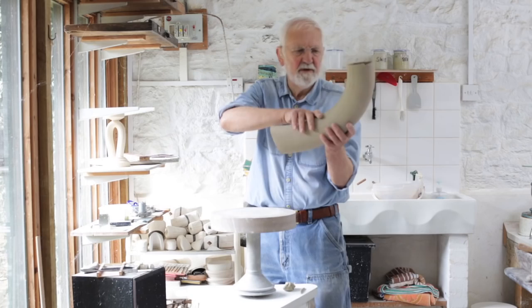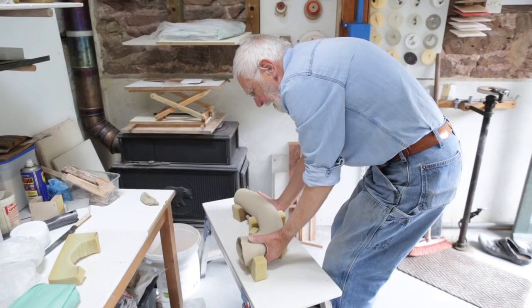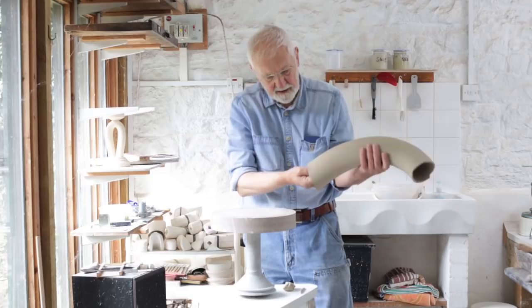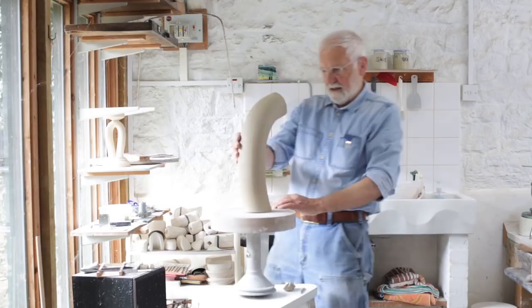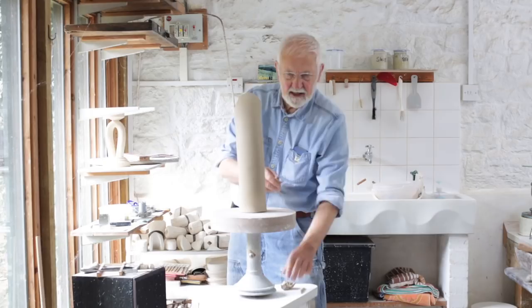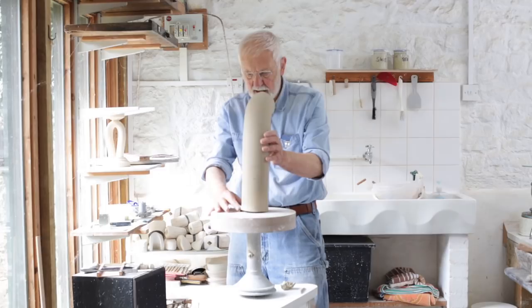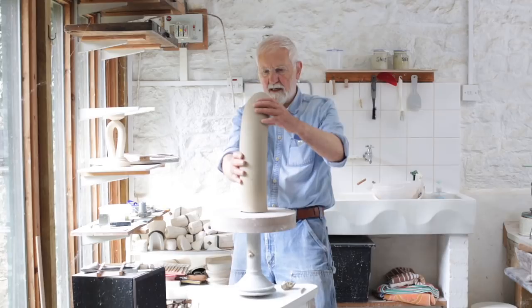I then have to transport it to the cradles on the board without crushing or distorting it too much. What I do to finalise that bottom cut is spread the base a little by expanding my hand inside the extrusion. I stand it on a banding wheel and look at it straight on to decide whether it's upright — which it probably isn't. So I put a little coil of clay under the base until it stands vertically. From the profile it's got this swing, a curve, but face on or from the back it should be vertical.